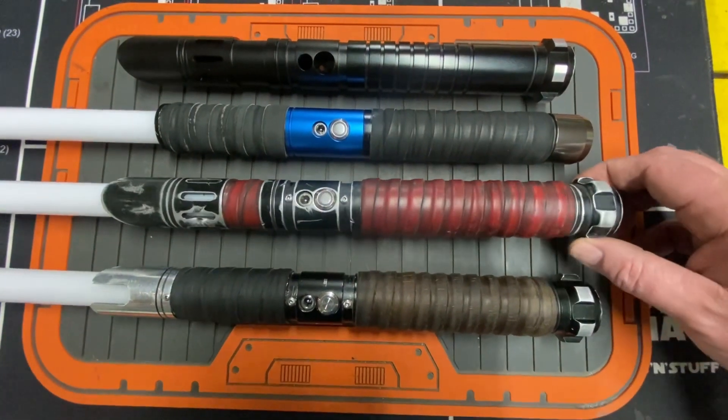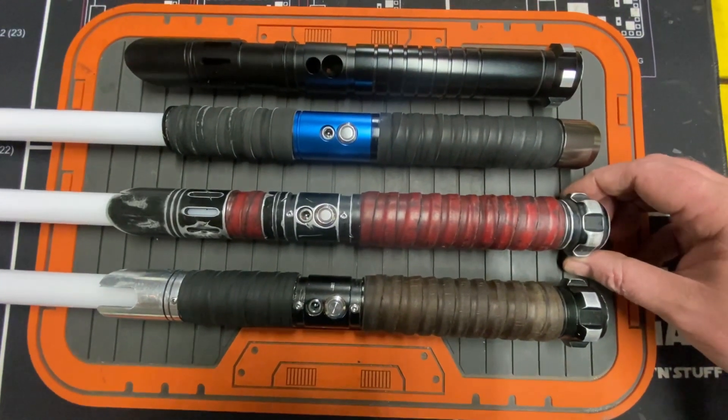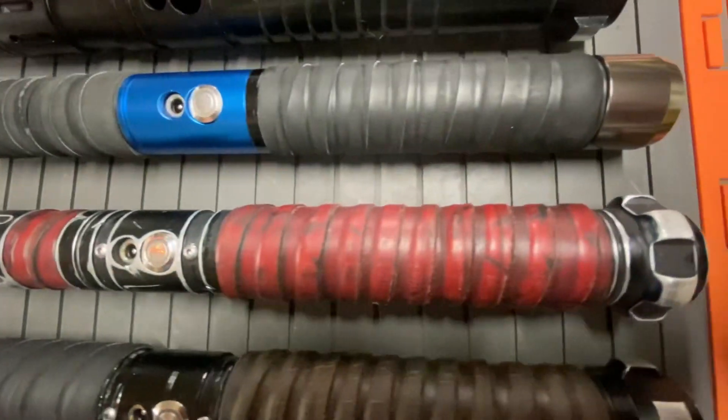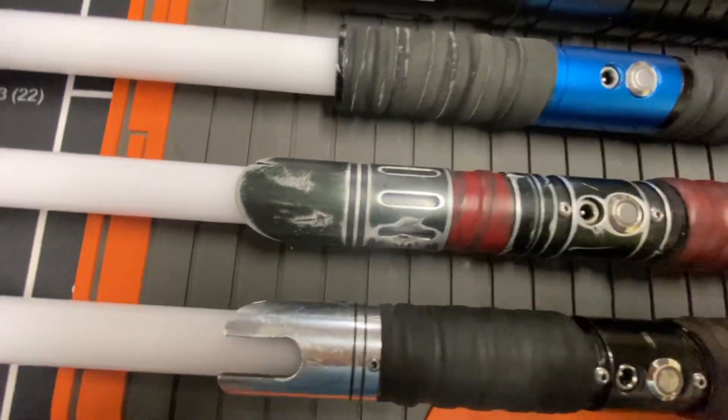And then I got this OG Spectre from, like, my second Sabre, I guess, and it's got the weathering job on the red leather, battle damage, and all that.